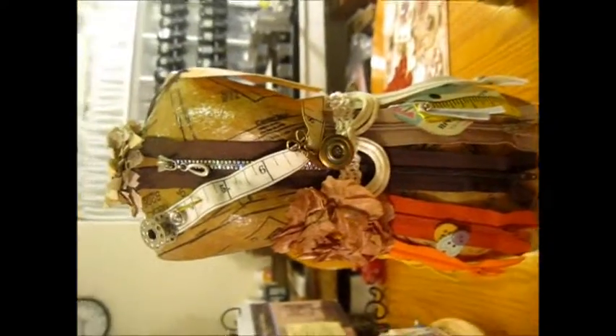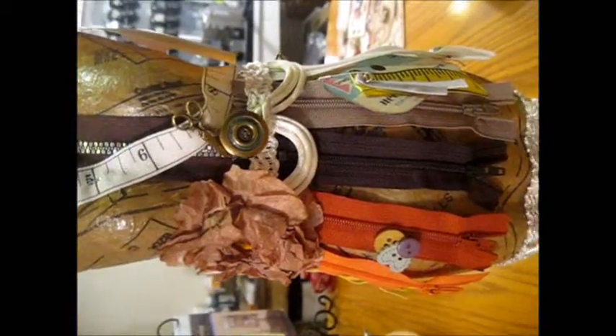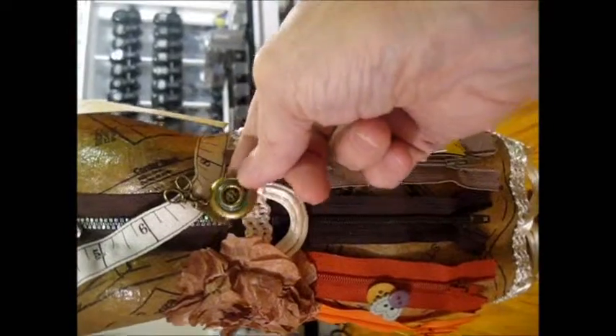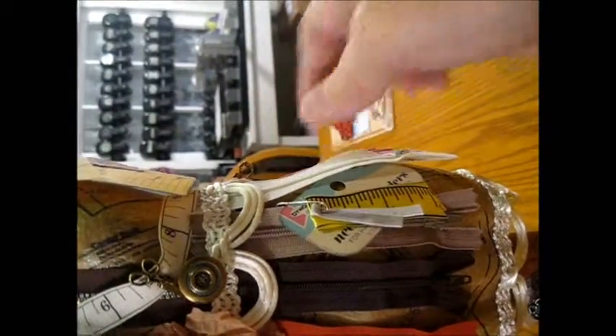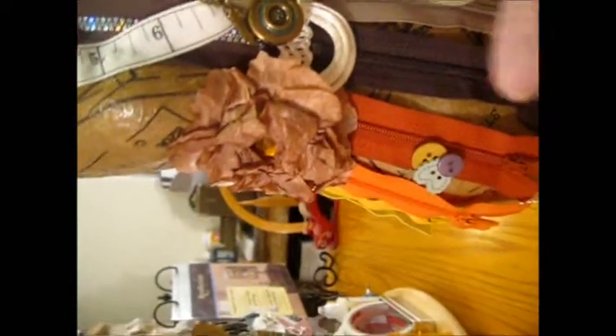So here is my dress form that I received. Everything that was on here Susie put on, except I added a couple of little trinkets that my sister had given me and I had nowhere to put. So I followed her lead — she has a thimble, a snap, and a sewing needle.